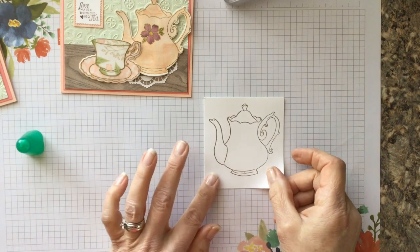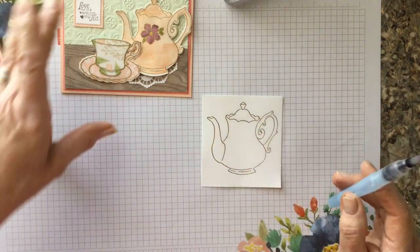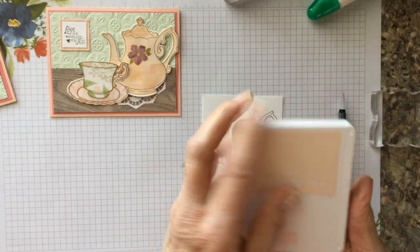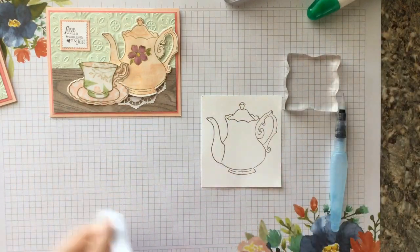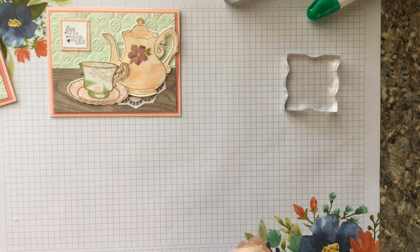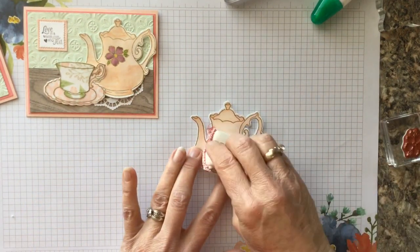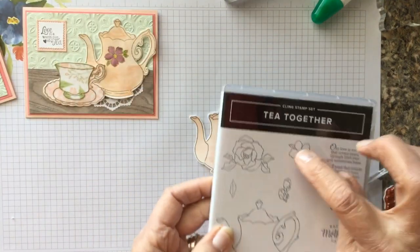We're going to take our watercolor brush — this has water in the tube. I'm not going to do the full coloring process on camera, but I'll walk you through it. Take your Petal Pink ink, open the ink pad, dab a block in it to create your palette, then use the watercolor brush to give a nice color wash on the image. To save time, we'll say we already colored the teapot — this is what it would look like. Once it dries, we'll come back in with the embossing buddy and use the little flower from the set.